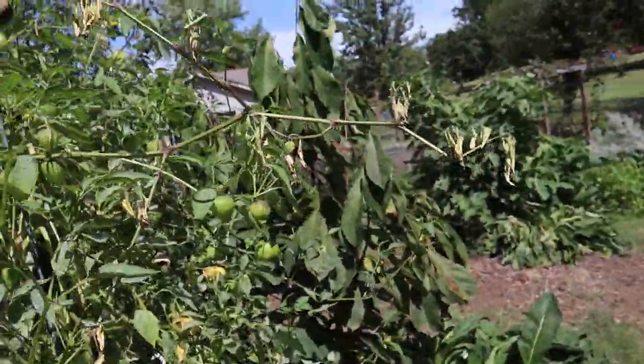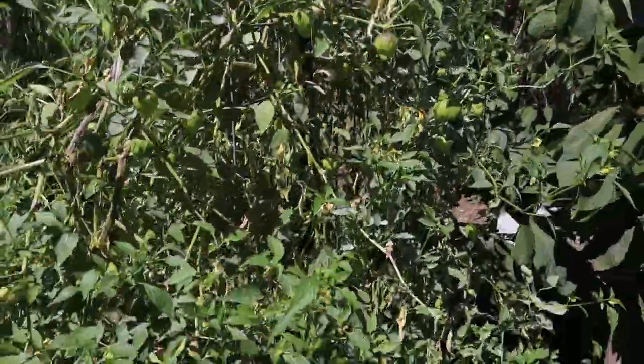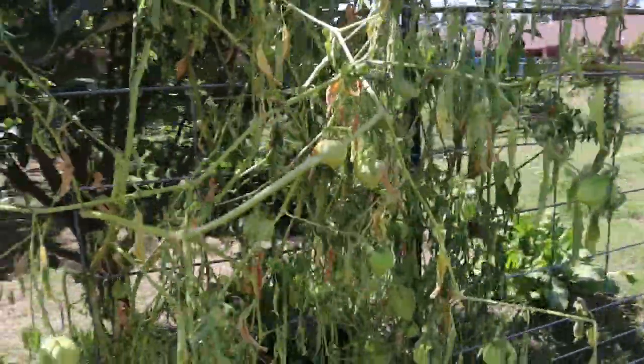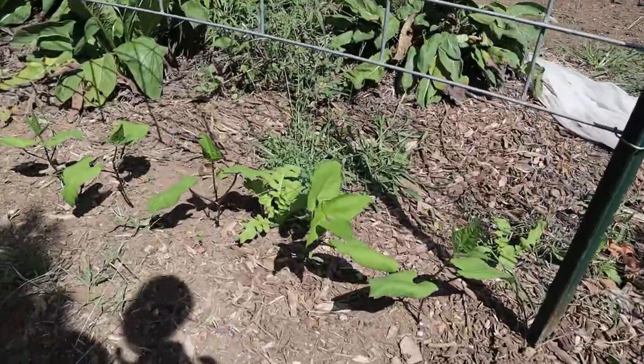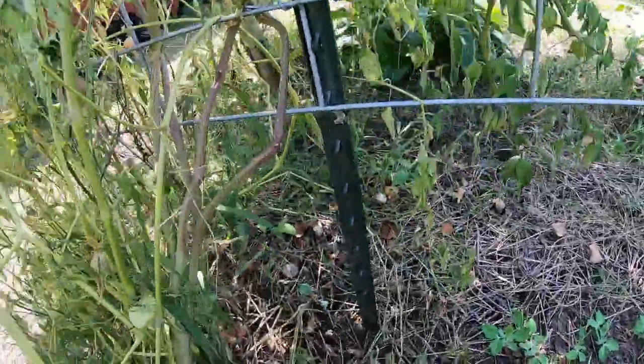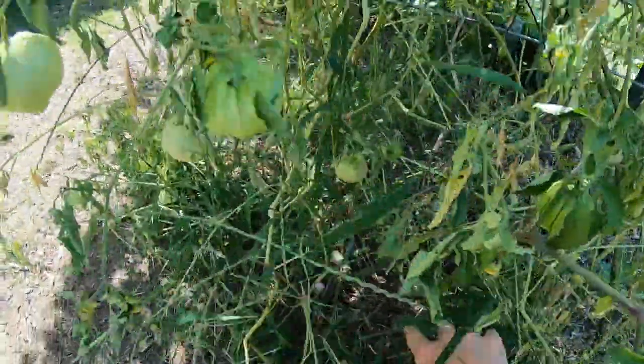I had talked about how great our tomatillos are doing, and this side is still looking fantastic — that one is huge, they're doing really good. But this one over here, I have no idea what happened, but all of a sudden it's really sad. So I'm just going to go ahead and pull them out and plant some more peas. Check out the beans — they're doing good.